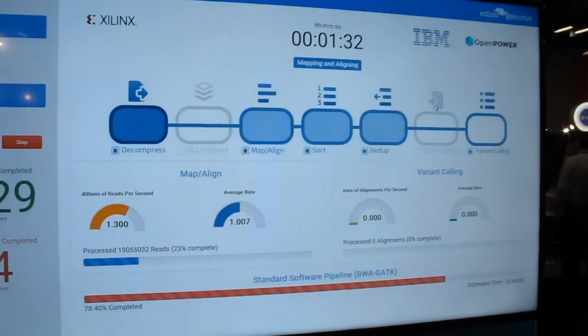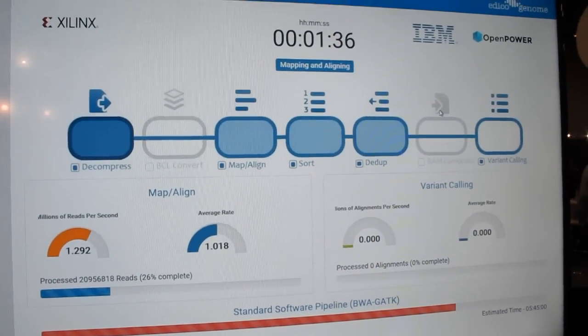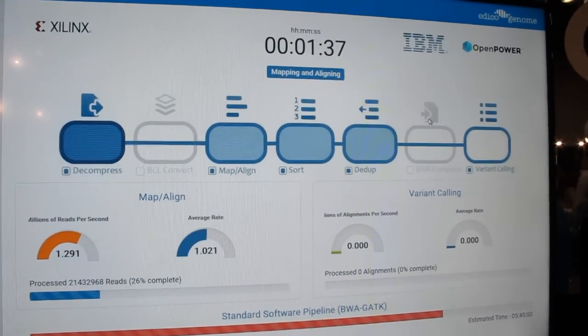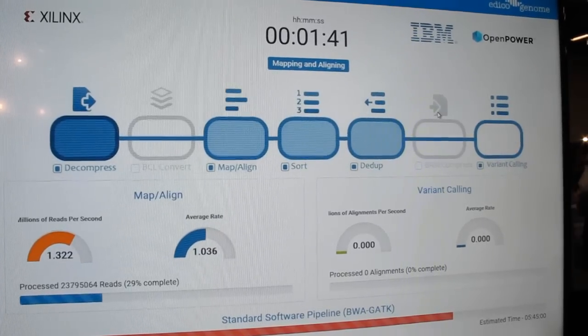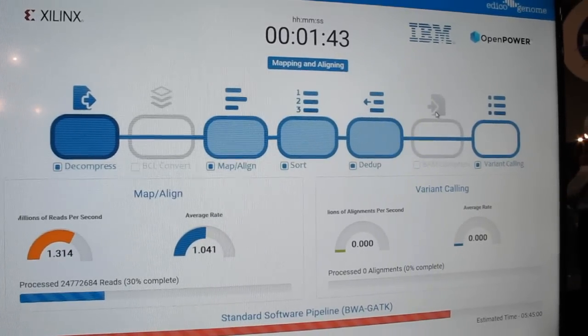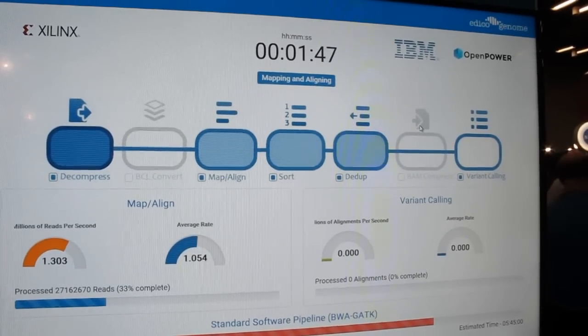It's in a Xilinx Power 8 server. We're running a whole exome here. Instead of doing a genome, which takes around 28 minutes for us to process, we're processing an exome, which is just the protein coding sections of the genome. It takes about six minutes, so it's a more manageable size demonstration.